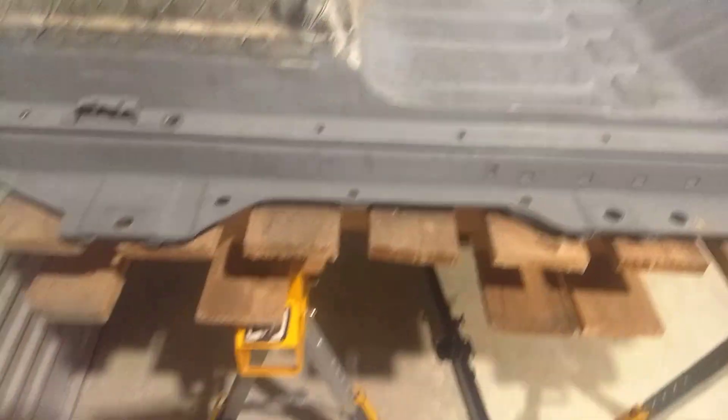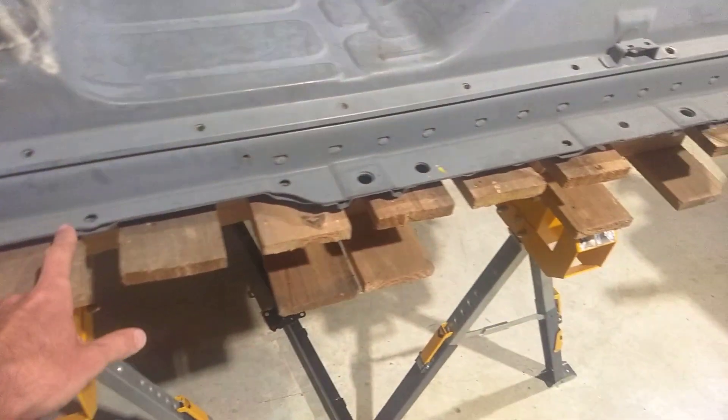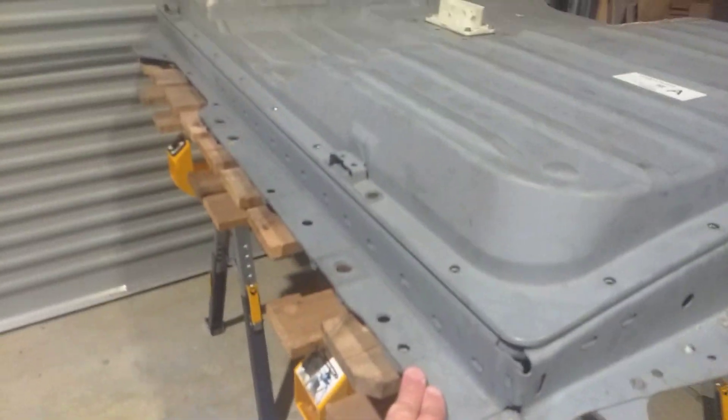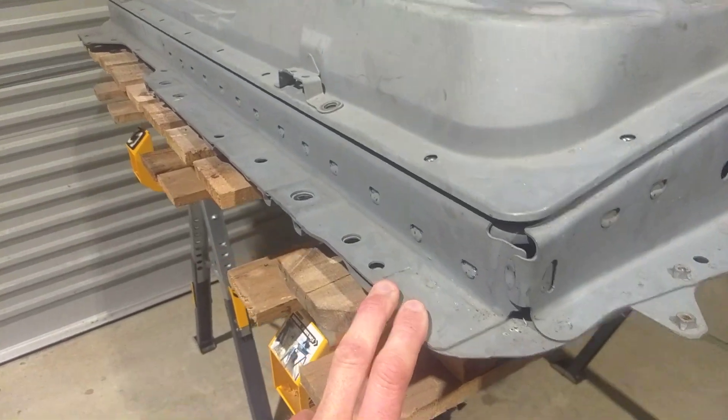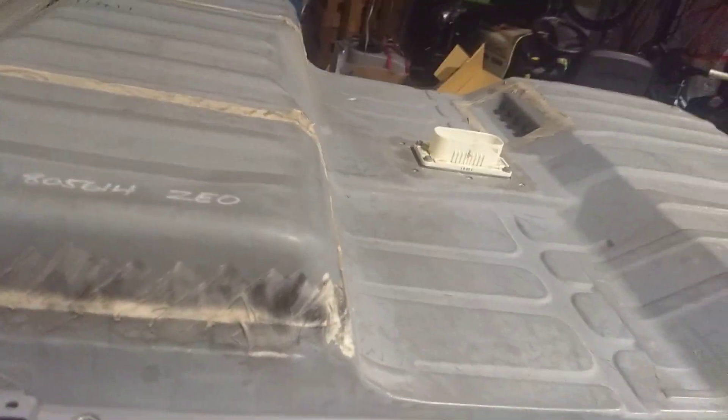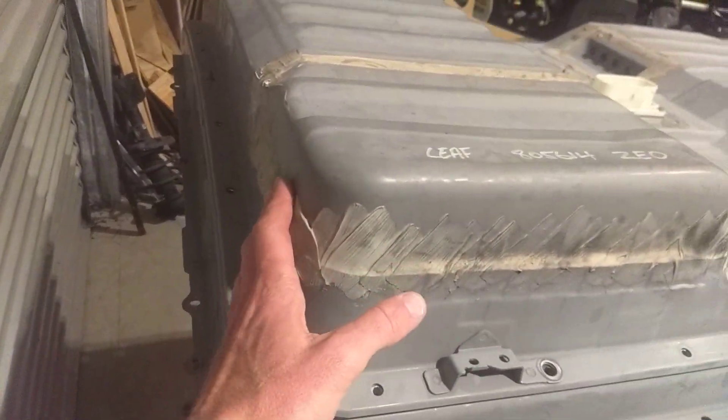Then you have got the case, which if you see, it's got a continuous flange out the side here - a flange. And a pretty square shape to the back.